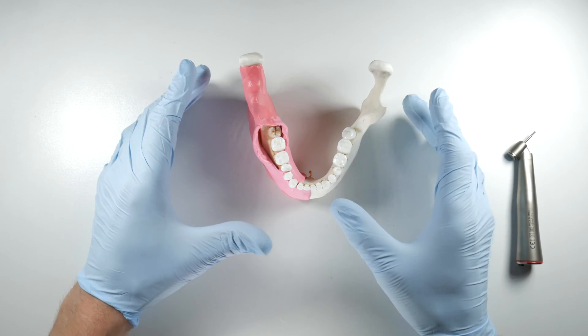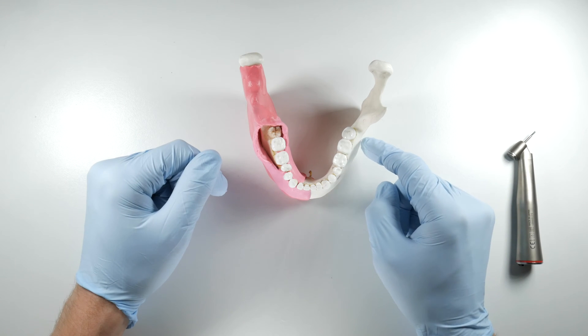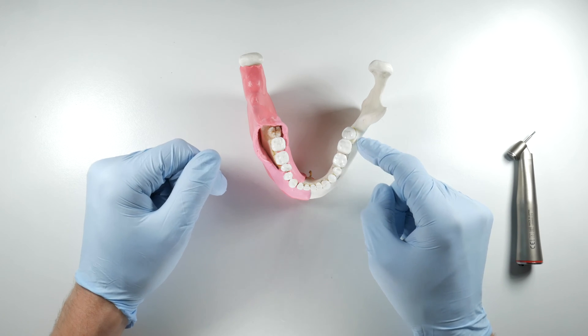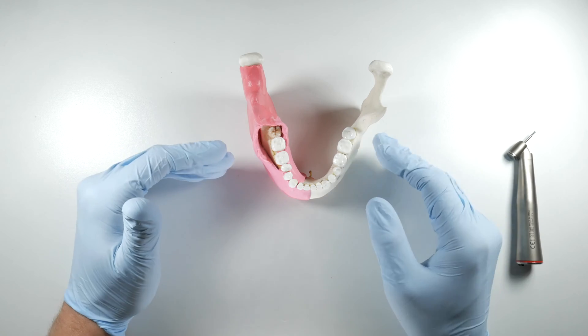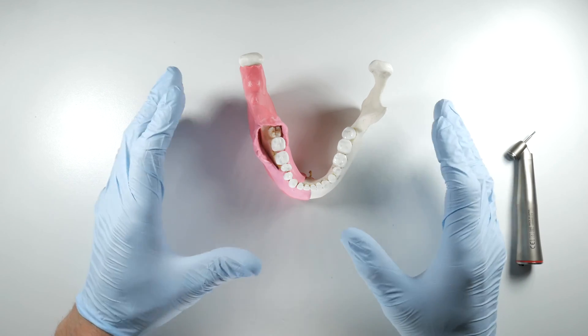The mandible is a functional bone under a lot of heavy stresses. Once you take the third molar out you've opened up a line of weakness in the mandible, and if you take more bone away in addition to that, it becomes even weaker — you could subject your patient to a possible post-operative fracture or even a fracture during the procedure. So be conservative but be deliberate.